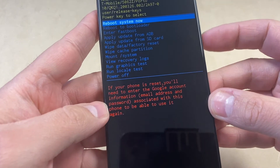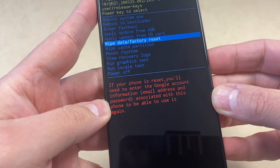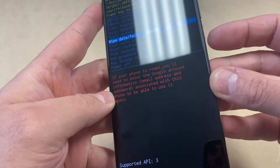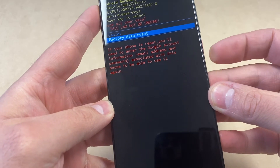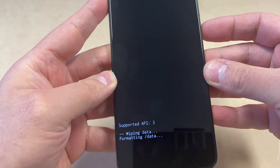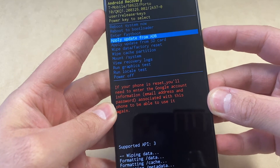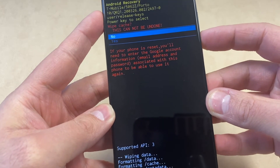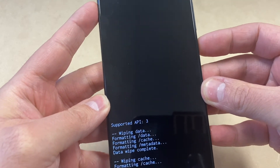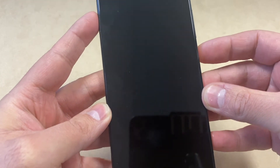Navigate to 'Wipe Data / Factory Reset', then press the power key to select that option. Scroll down to the second option, then press the power key again to start the reset and format. Once that is done, wipe the cache partition by scrolling down to that option, select yes, and press the power key again. Then go ahead and reboot your system.